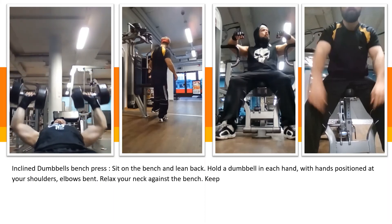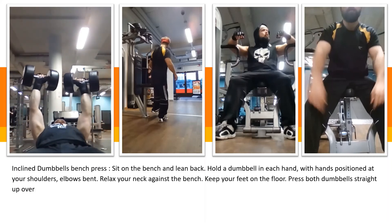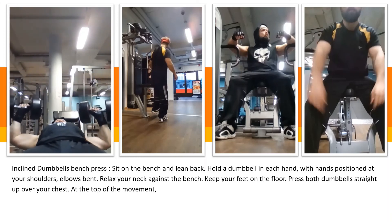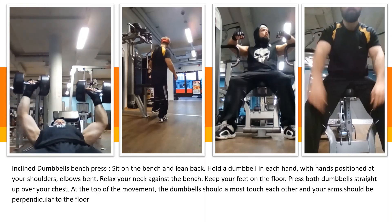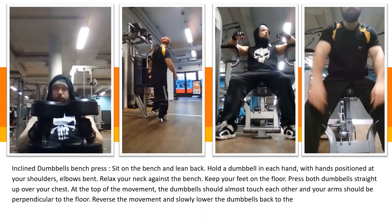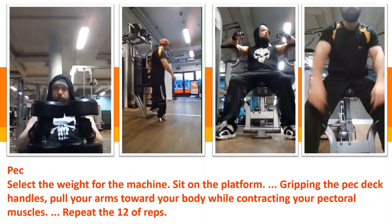Relax your neck against the bench. Keep your feet on the floor. Press both dumbbells straight up over your chest. At the top of the movement, the dumbbells should almost touch each other and your arms should be perpendicular to the floor. Reverse the movement and slowly lower the dumbbells back to the top of your chest. Your elbows should come down at roughly a 45-degree angle to your torso. Repeat the process for 12 reps.